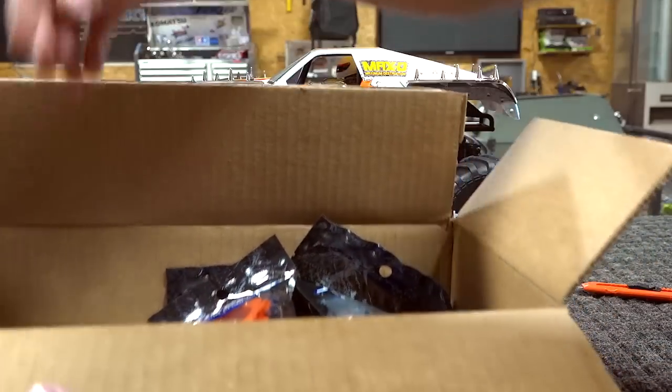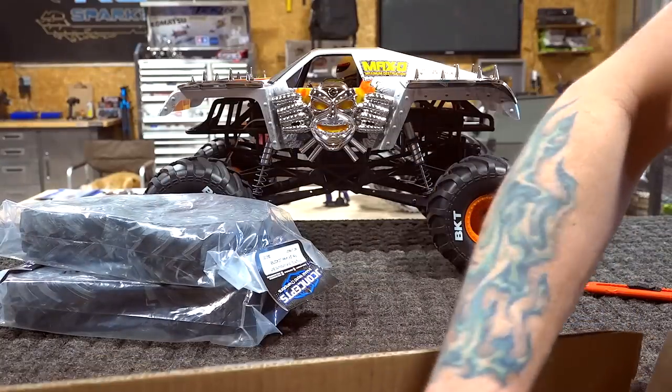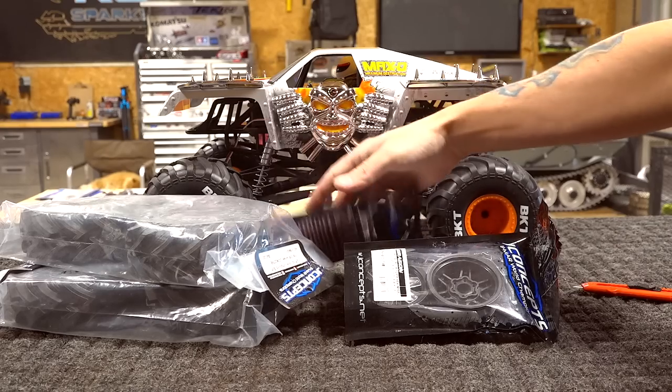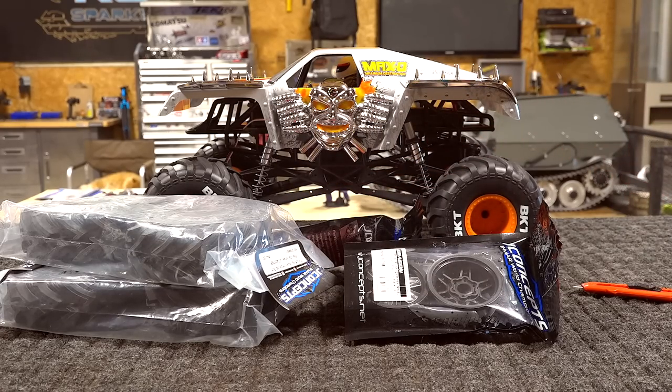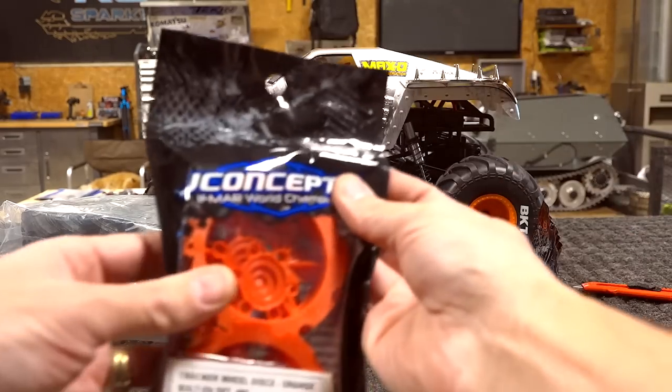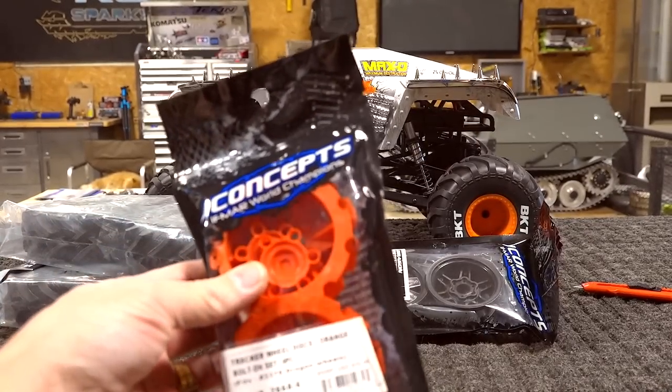New tires, beadlocks, and orange rings — it's amazing what they're offering these days. They look 3D printed actually. Let me see... maybe not. The Tracker wheel discs orange bolt-on set.